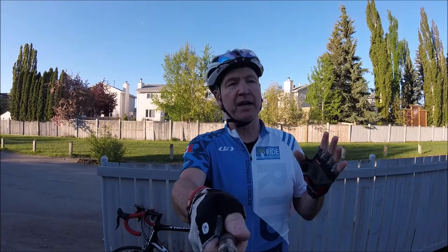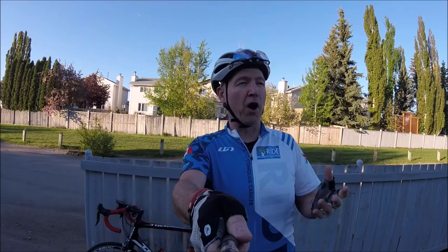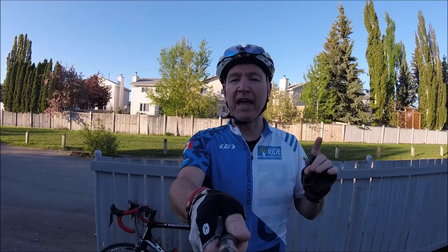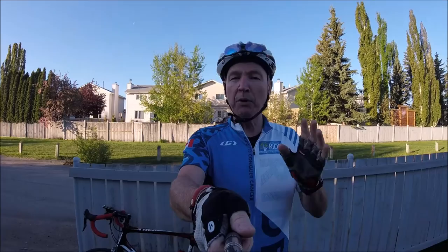I'm heading out right now to test out the Red White bib shorts. I got a 65K ride in a couple of days ago on these shorts. But as I've mentioned, they say they can help me ride further, so today I'm doing a 125K ride — it'll take about five hours. I'm going by way of Canada Olympic Park in the far northwest of Calgary, out to Cochrane, Alberta, and then coming back through the north part of the city.